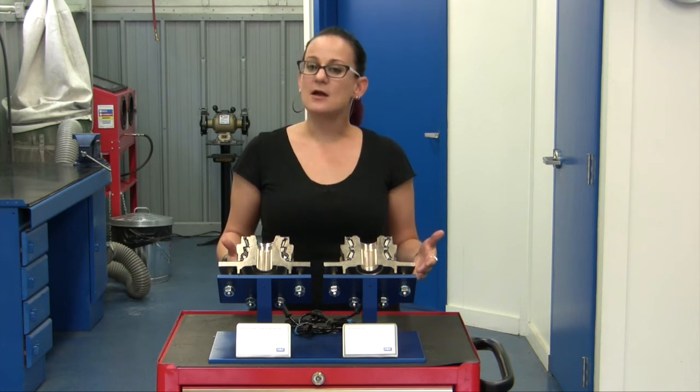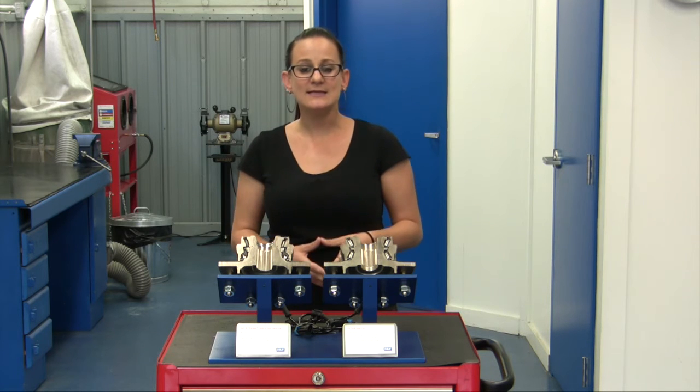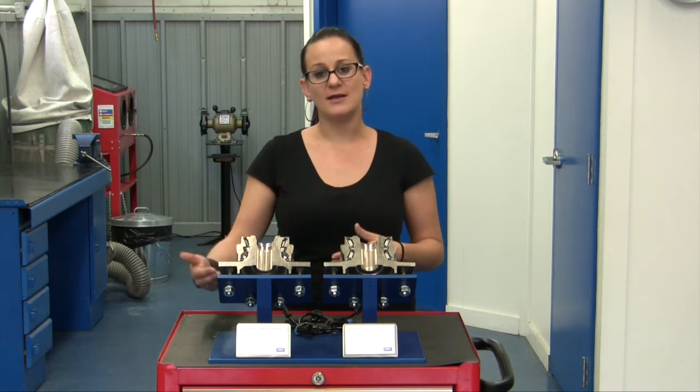Flange deflection is a common problem in today's light trucks and SUVs. And by reducing it, we're going to be able to improve steering accuracy, handling dynamics, and brake system performance. It's also going to reduce brake component wear by the true running of the rotors.